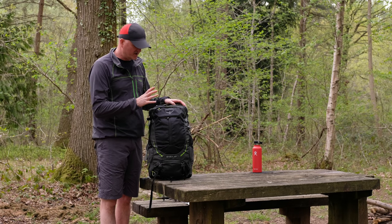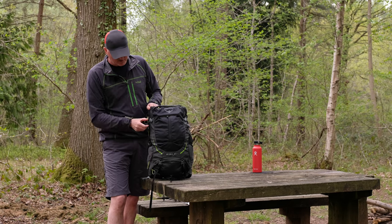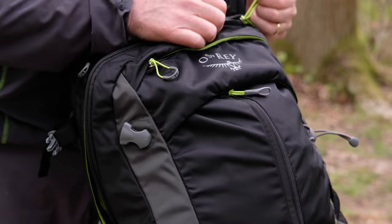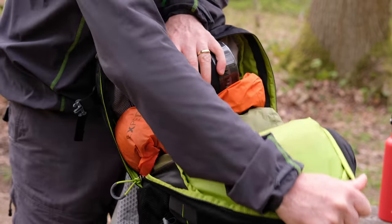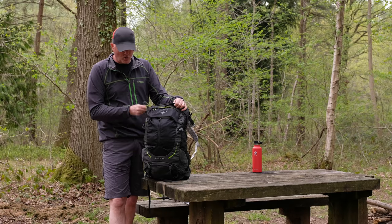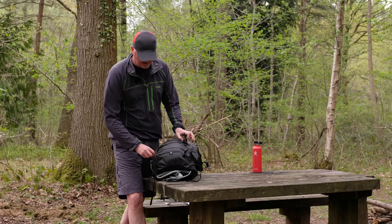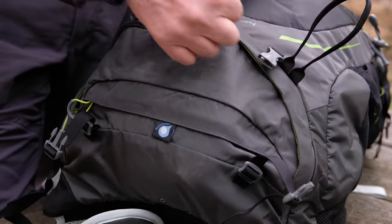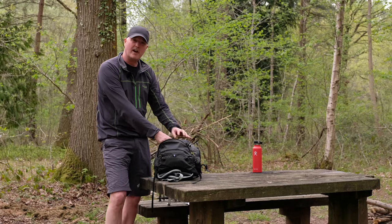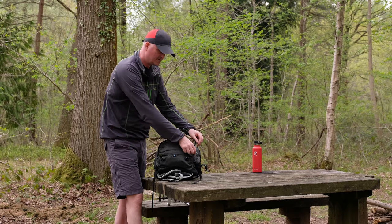Working through the main features: your main access points use a clamshell zip that goes all the way around. Undo the two little compression straps at the side, unzip all the way around, and you can literally open the whole front of the pack up and get into the contents without having to dive into a drawcord at the top — it almost opens up like a duffel or a suitcase. You can also access the bottom of the pack through a separate zip compartment. There's an internal divider you can drop down for one big compartment, or hook it up to create a separate space at the bottom.